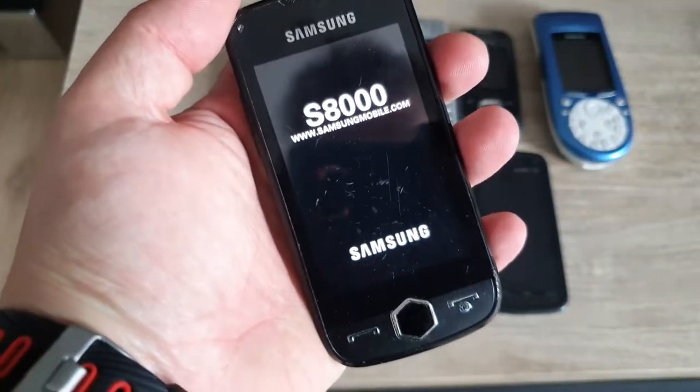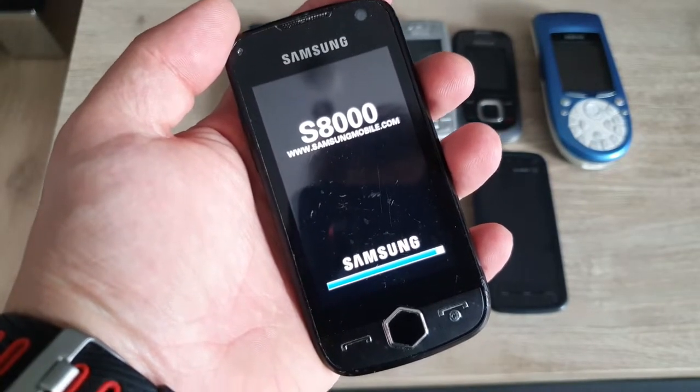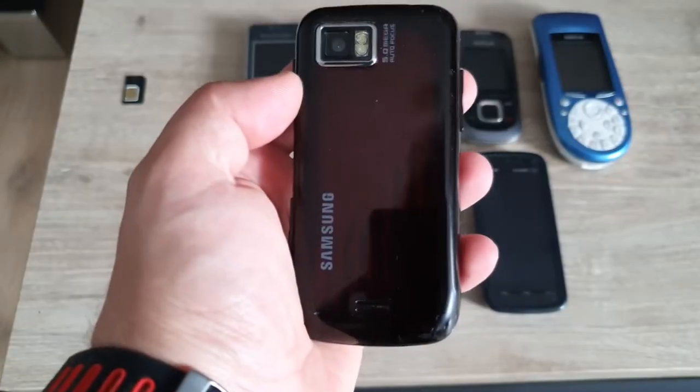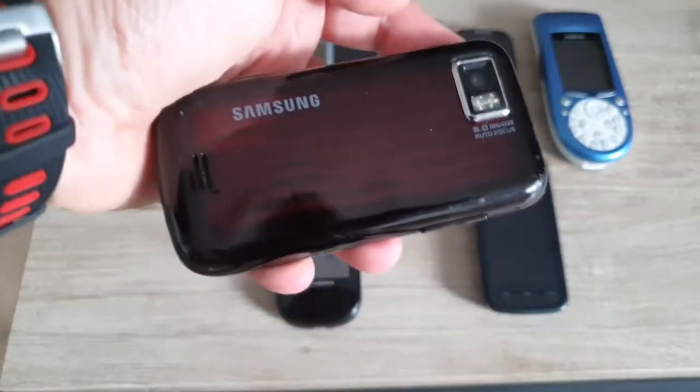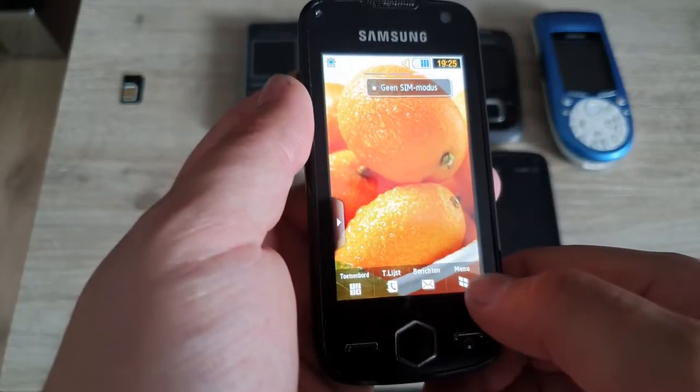Next up is the Samsung Jet. I also charged this one up a little bit. This is now my second Samsung Jet — I've owned three of these in the past; one was from Digital, one was from a phone lot, and now I have this one as well. Pretty good looking phone. The device seems to work.